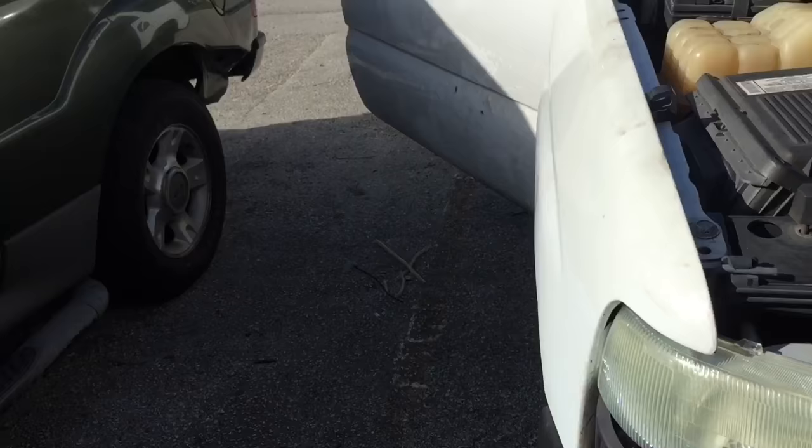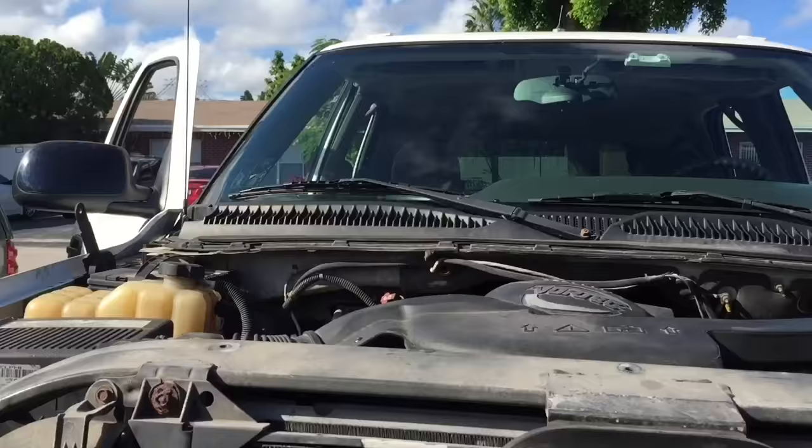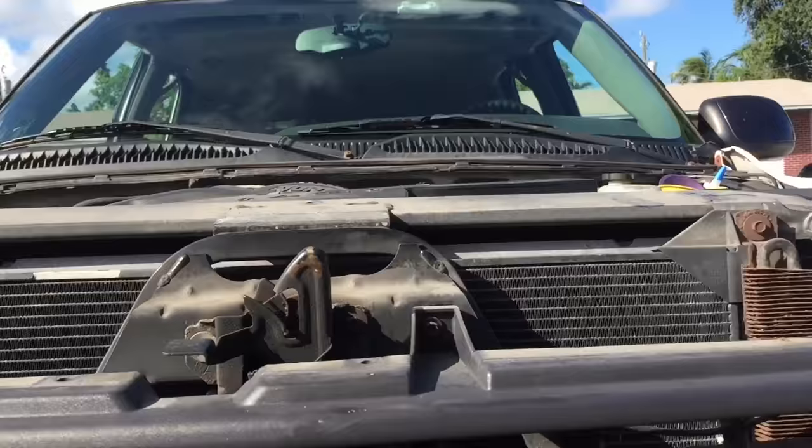You have these screws here — you get a flat head screwdriver and just twist it, and the grill will come out. Then usually you have one 10 millimeter bolt right here, and after that you'll have one clip right here in the corner.